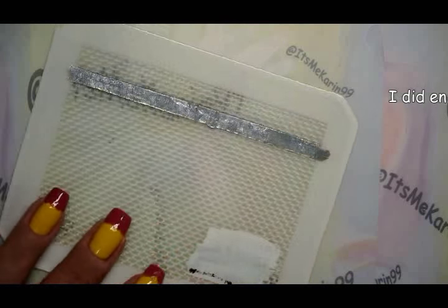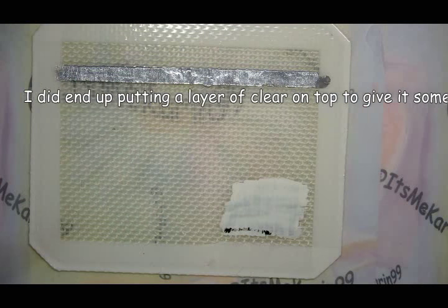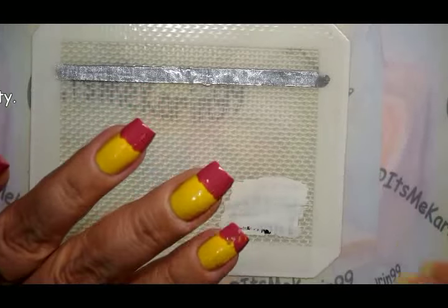All right, that part is done — we got it up just in time! We're going to let that dry while we're away. I can always put a little bit of quick-dry top coat on that to help it along, so I'll be back shortly and we will finish this all up and put it all together.